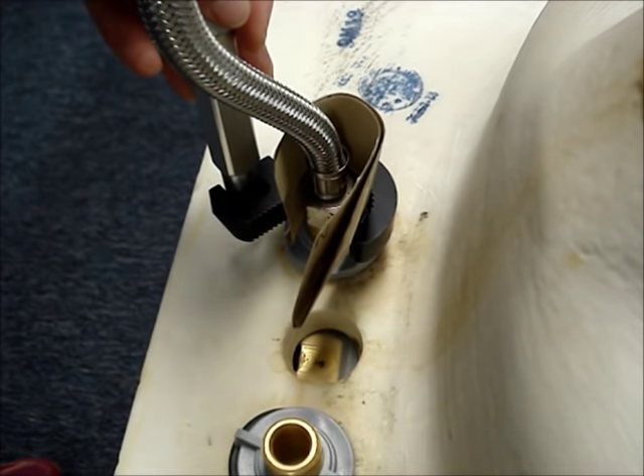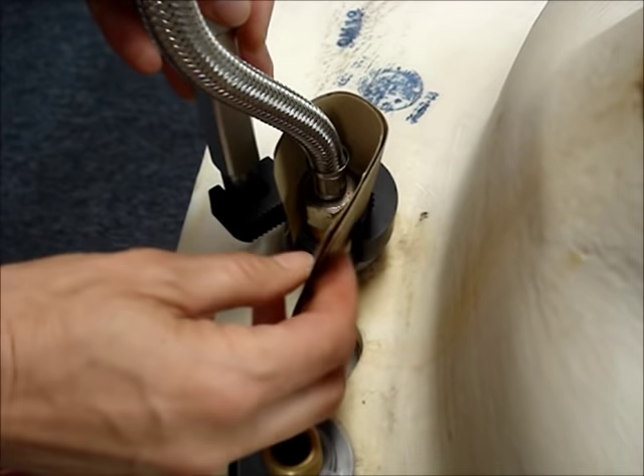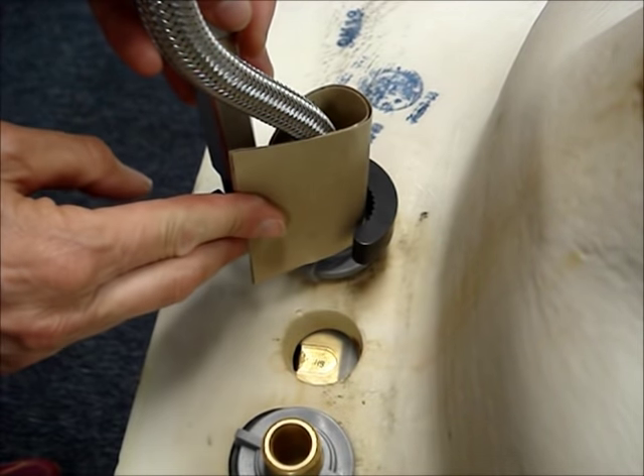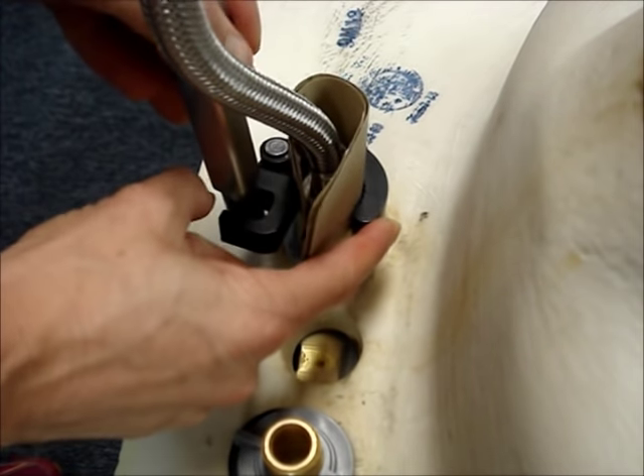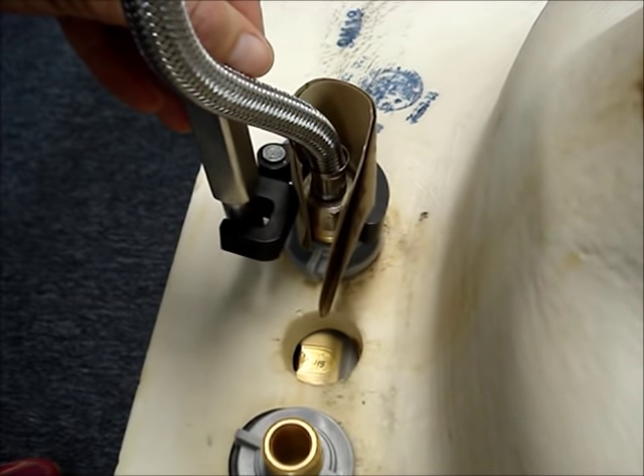If the wrench is slipping on the nut, you can try folding a piece of sandpaper in half and curling it around the nut, and then try to turn it.